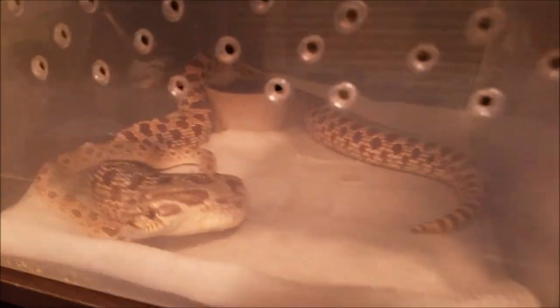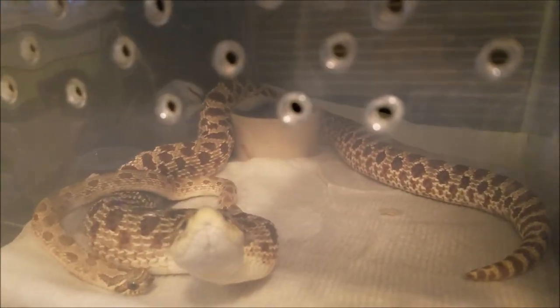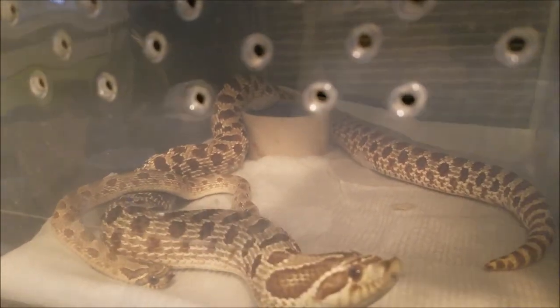Anyway, that's what's going on with these guys. I am starting my breeding season probably a little bit earlier than some people. I'll keep you guys updated as to what happens.